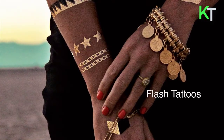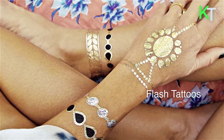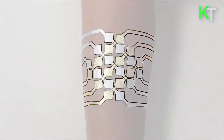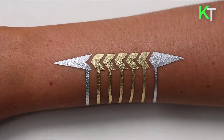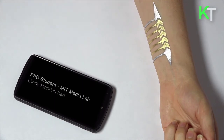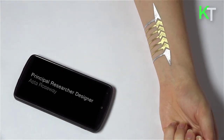DuoSkin draws from the aesthetics found in metallic jewelry like temporary tattoos to create on-skin devices which resemble jewelry. DuoSkin devices enable users to control their mobile devices, display information, and store information on their skin while serving as a statement of personal style.